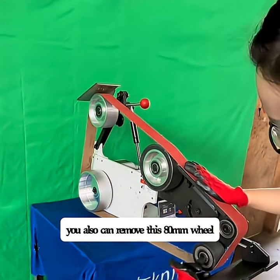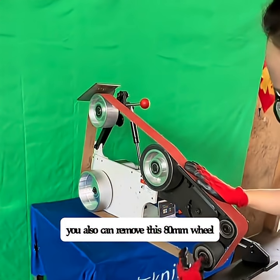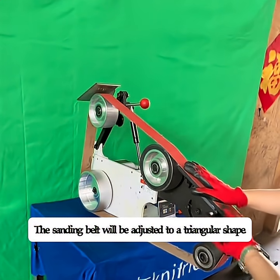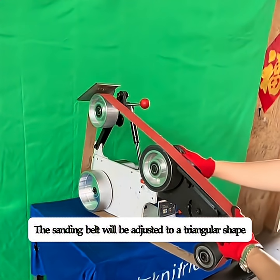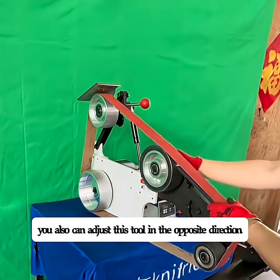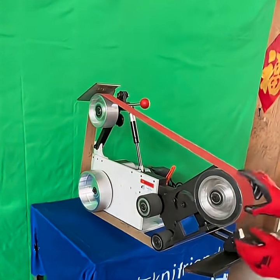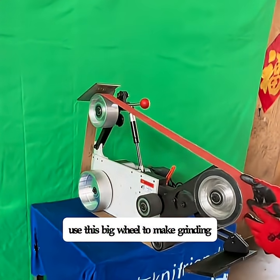You can also remove this 80mm wheel. Here are the 80mm wheels. The sanding belt will be adjusted to a triangular shape. You can also adjust this tool in the opposite direction, and use this big wheel to make grinding.